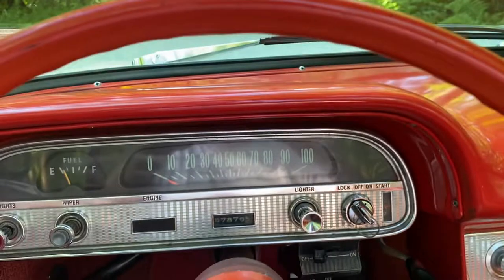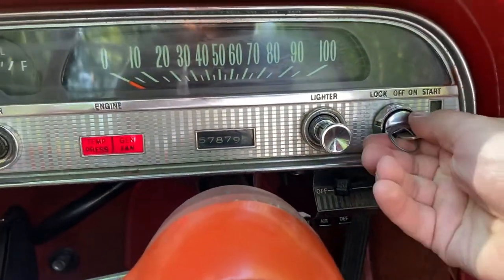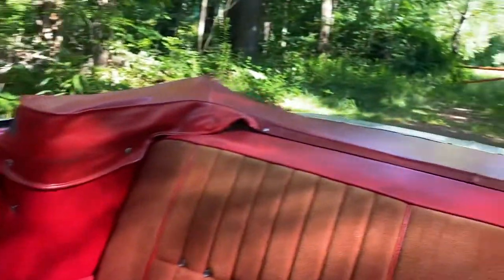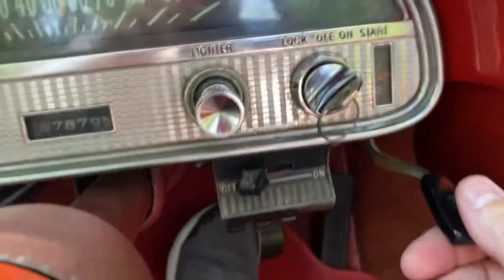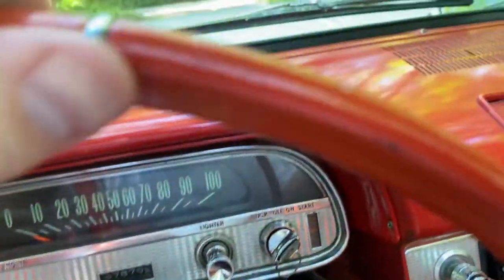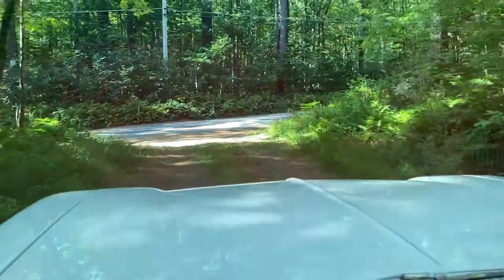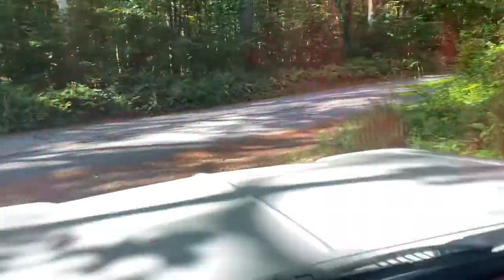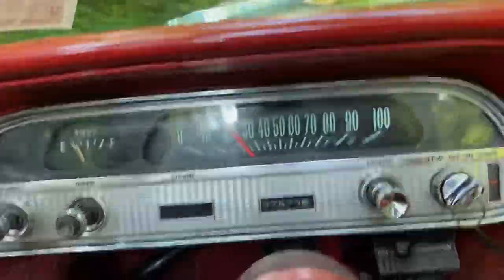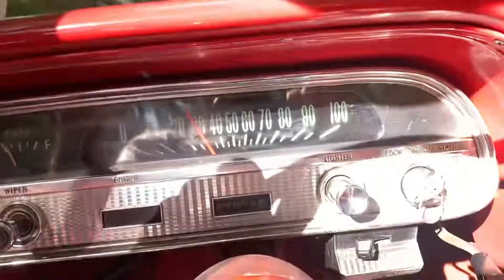Alright, I'll start it up here for you and then we'll go for a quick ride. Shifts into gear nice and smooth. It's a little bumpier here than I'd like, so I'll take it slow pulling out. Some good acceleration.